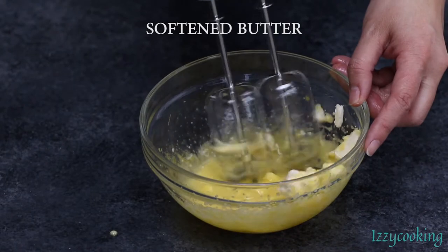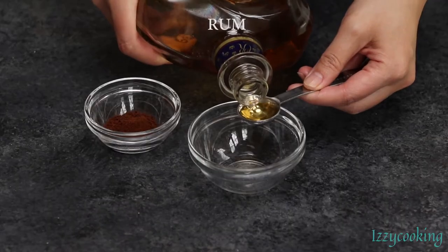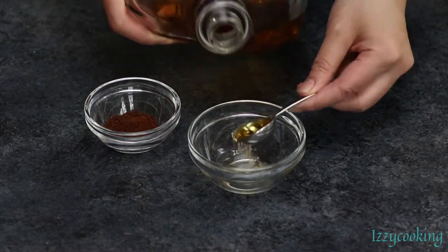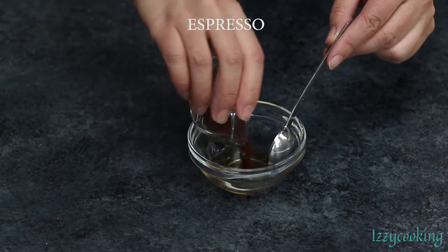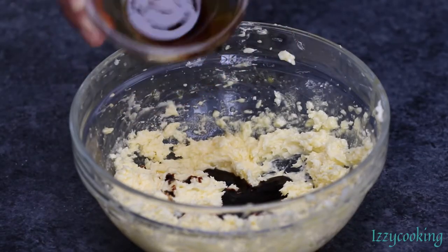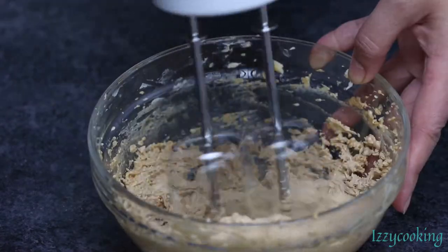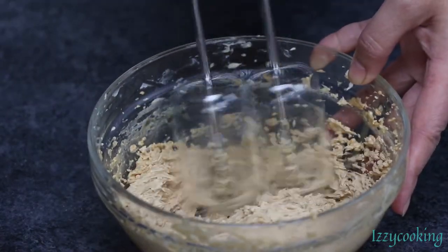Add softened butter to the mixture. Combine espresso and rum and add to the mixture. Mix until combined and set aside.